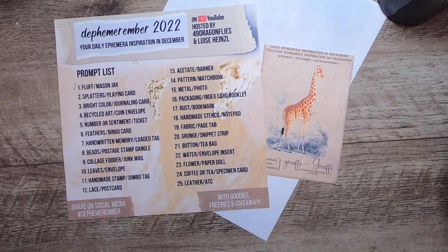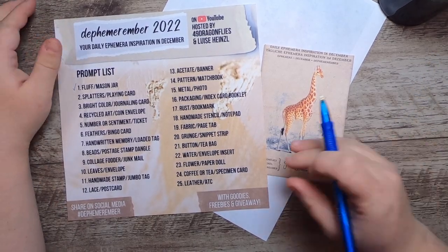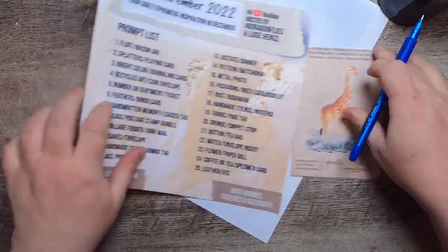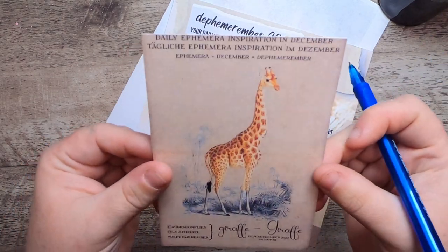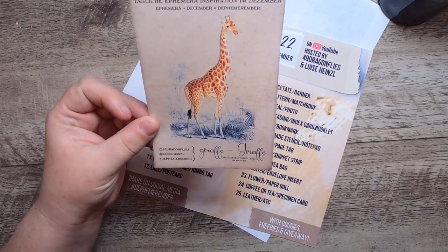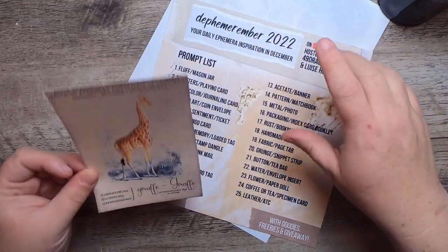Hi everyone, it's Cindy, welcome back to Studio Loo. We are here today with Defend Remember Day Two, and our prompts are splatters and playing cards. The animal chosen by 49 Dragonflies and Louisa Heinzel, the hosts of this collaboration, is the giraffe. This is the giraffe card they provided.